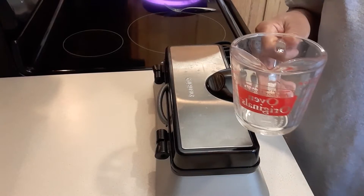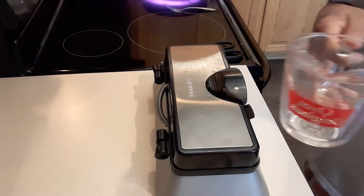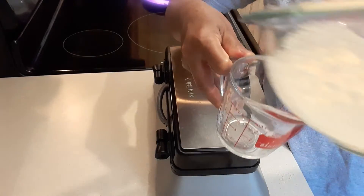An easy way to pour your batter and eliminate a lot of messiness when making waffles — I'm going to put the batter into my measuring cup first.